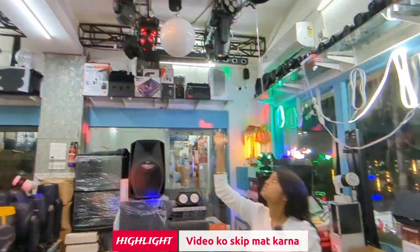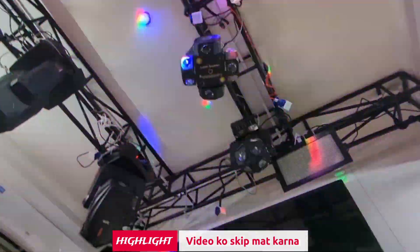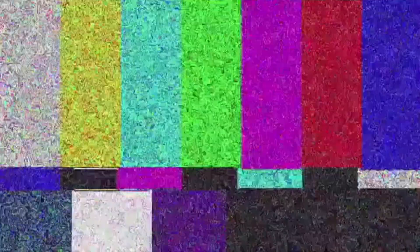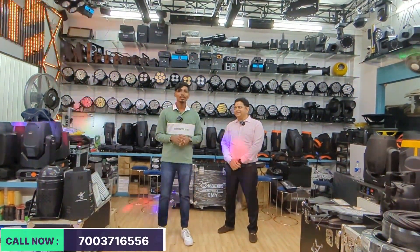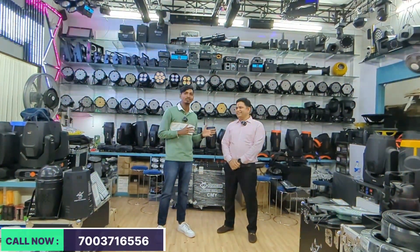You can see a lot of moving heads. This is the starting range of almost 7,000.